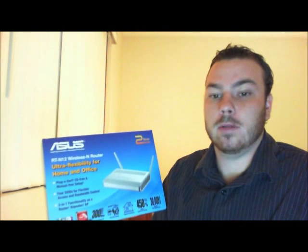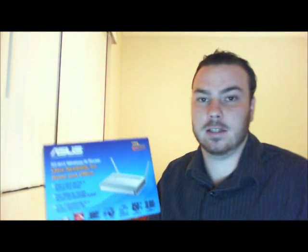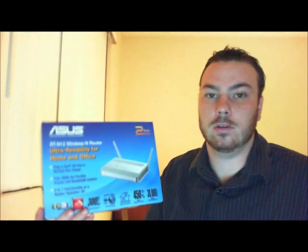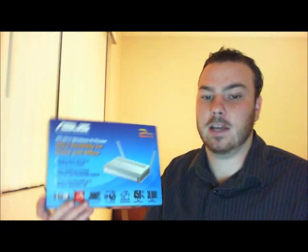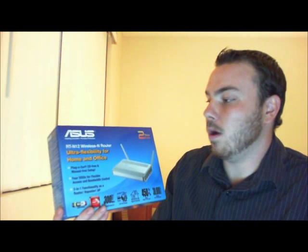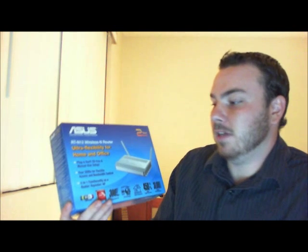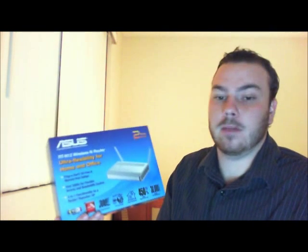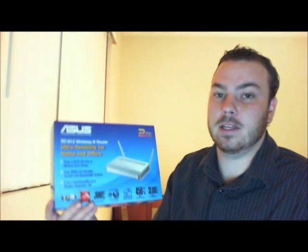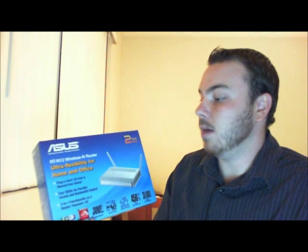It is compatible with DDWRT firmware. For those who aren't familiar with it, it's a custom firmware that allows you to do a lot more with your router than the average standard firmware on your router. I don't recommend buying this unless you're going to put DDWRT firmware on the router, and the instructions you can find at wiki.com.